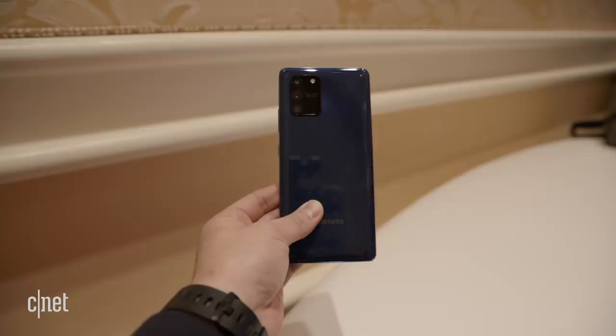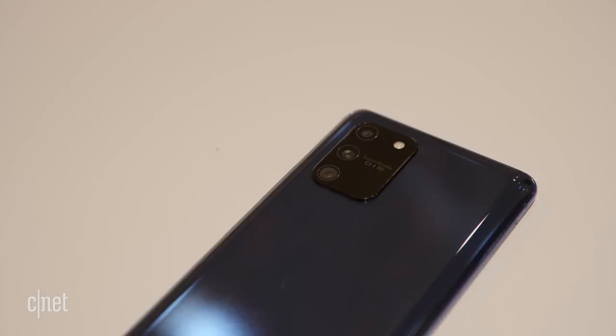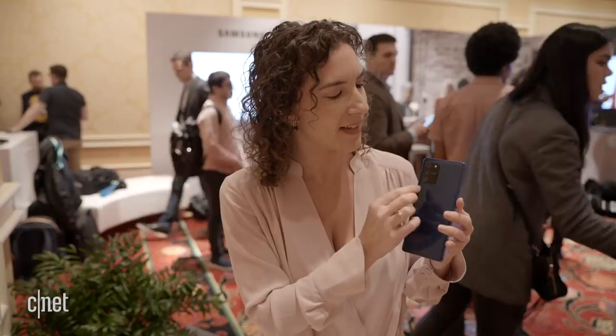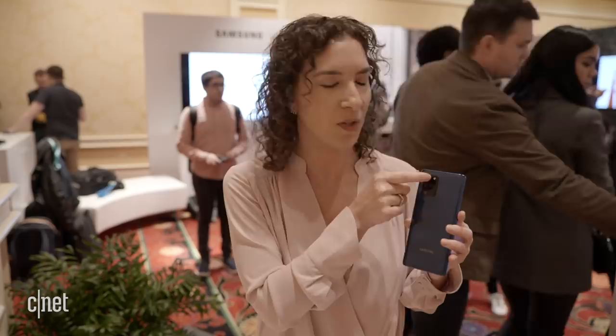The S10 Lite has a slightly different camera mount — a different shape and it protrudes a lot more. The cameras themselves are different too: you've got a 48 megapixel main sensor, a 12 megapixel ultra wide, and then a 5 megapixel macro lens and a flash. It's kind of weird that not only does it stick out a little bit but there's a lot of blank space, so you wonder why make it a square when all you're going to do is house the flash there. It just looks different.